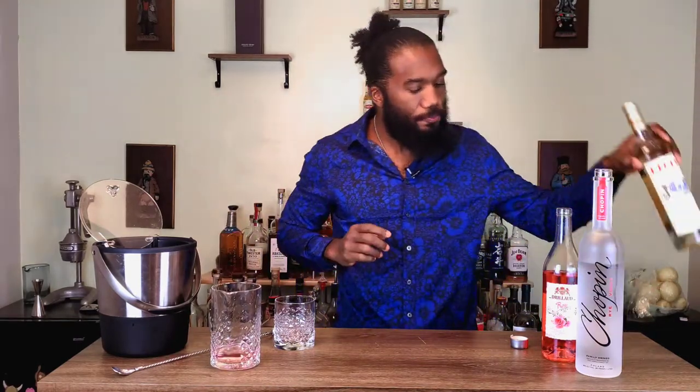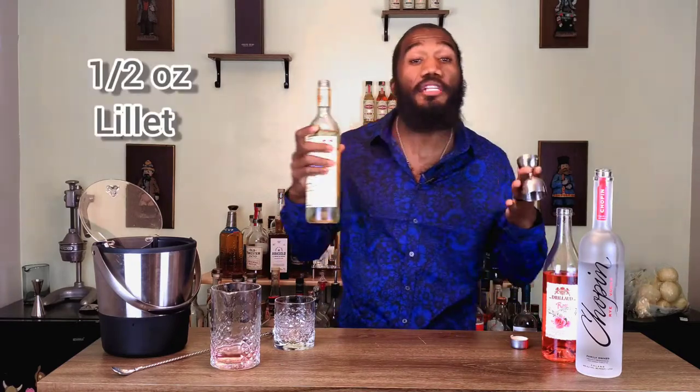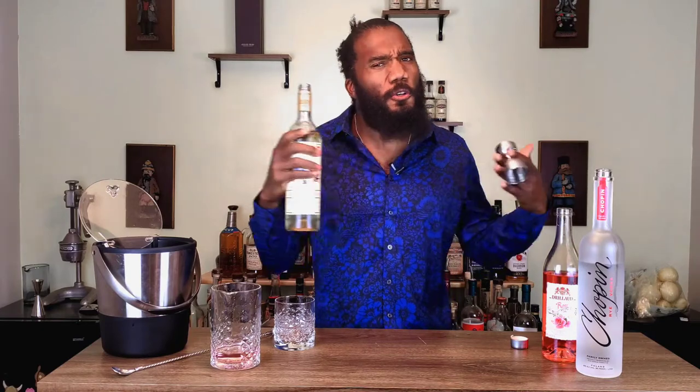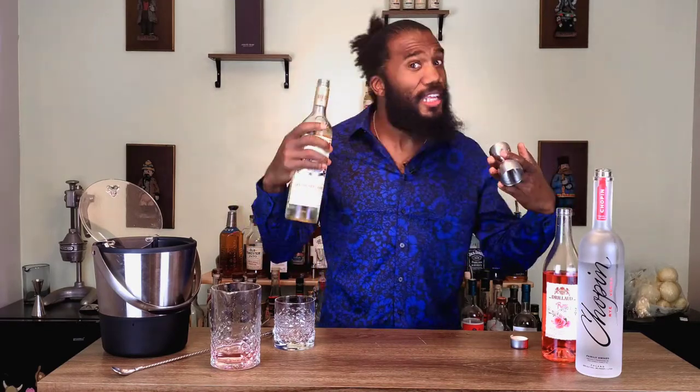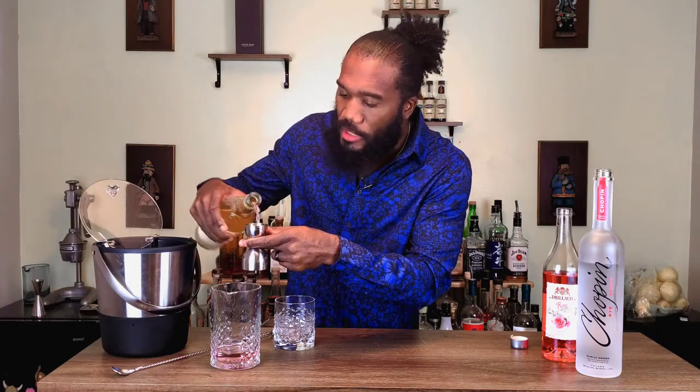And then we're going to add a half ounce of the Lelay. Lelay is a little bit on the sweeter side, a little grapey — it's made from wine, it's a French aperitif. So it's going to have a lot of complex flavors going on when you pair that with a Rye Vodka and some rose liqueur. And we're going to pour that right in our mixing glass.